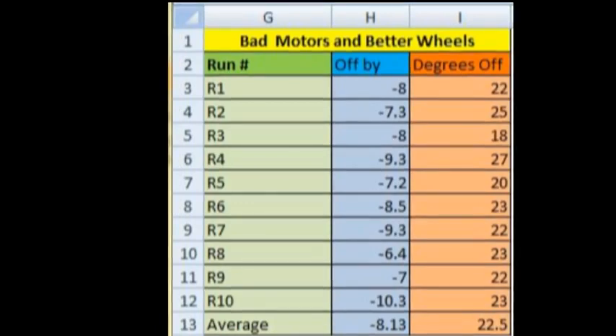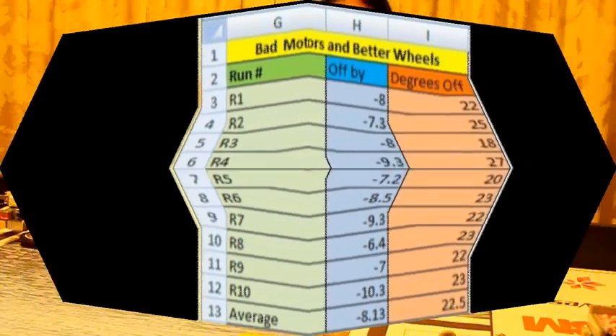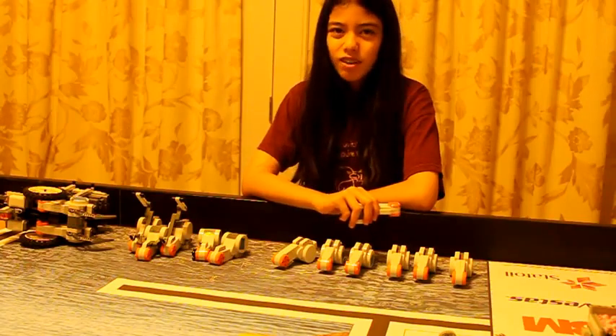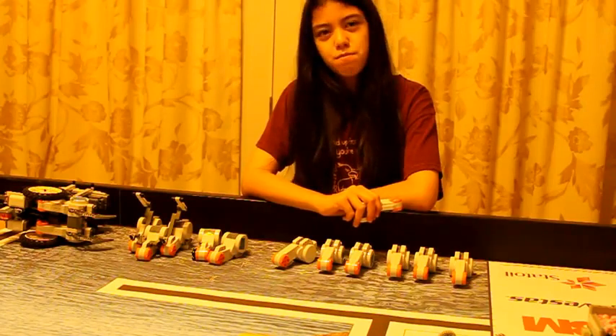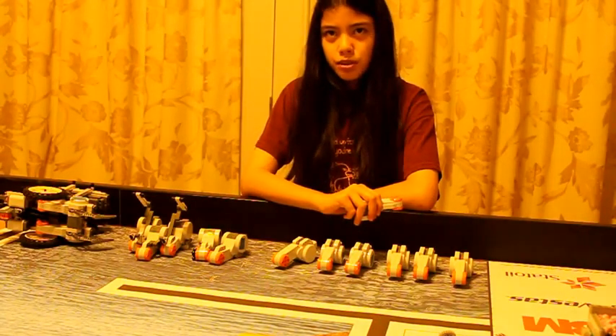Hopefully, we can find a set of two better matched motors. Remember that we are not using the PID algorithm. Because our coach is a LEGO fanatic, we actually have 17 NXT motors, but comparing them all two at a time would be impractical. So we developed another method of characterizing each motor individually — we measured the time it takes for each motor to execute 10 revolutions.